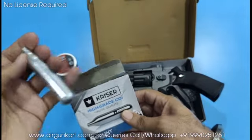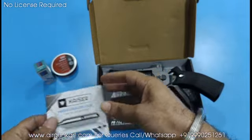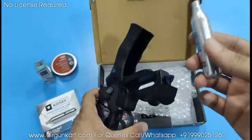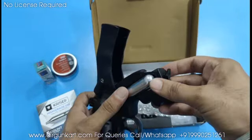This is the same CO2 as the standard company version. If you order from our website, you will have 3 options: 5 CO2 cylinders, 1 pellet box, and 1 silicone oil.